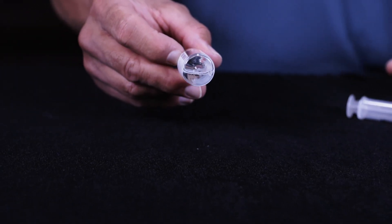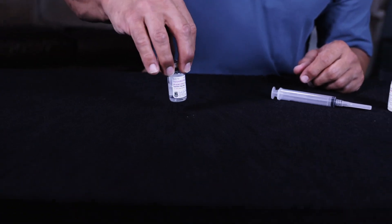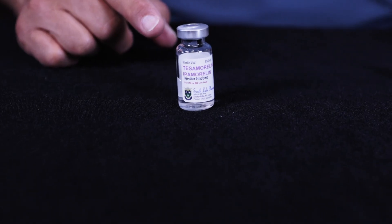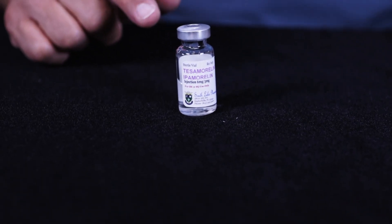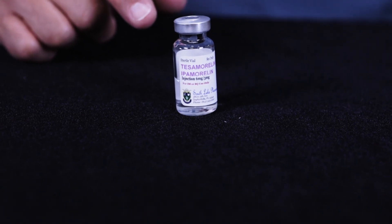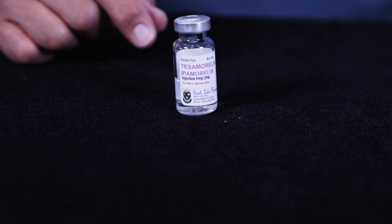Now it's ready for administering. After you have reconstituted it, you want to put it in the refrigerator to maintain its efficacy. Outside of the refrigerator it won't last 48 hours, so you need to maintain a cold temperature. Every use, just put it back in the refrigerator.